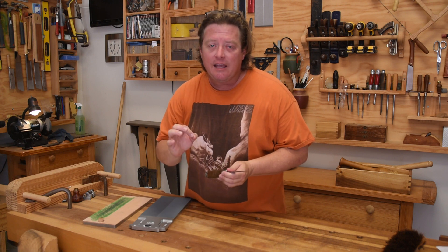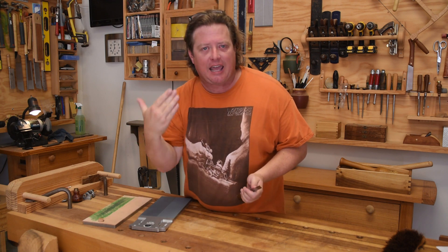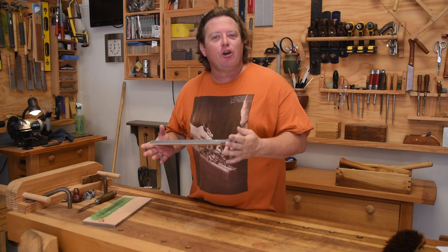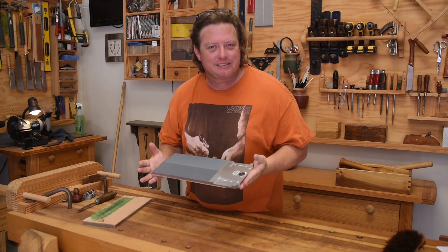There are numerous ways of accomplishing that task out there. The thing is, not very many of them are convenient, especially in that last aspect — honing — which is what you need to do constantly if you want to maintain an edge instead of having to recreate it every time you sharpen. That was the motivation for me coming out with a new sharpening appliance I'm calling the Convenient Sharpening Appliance.